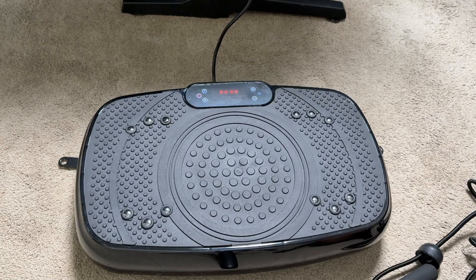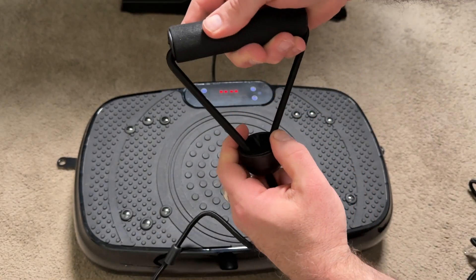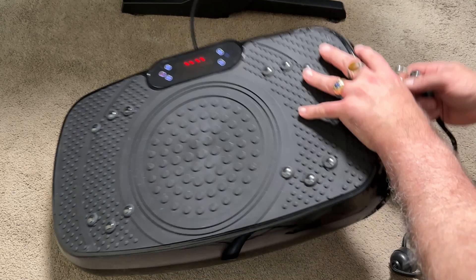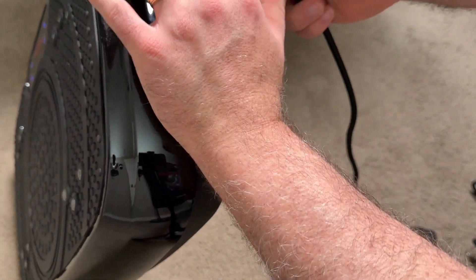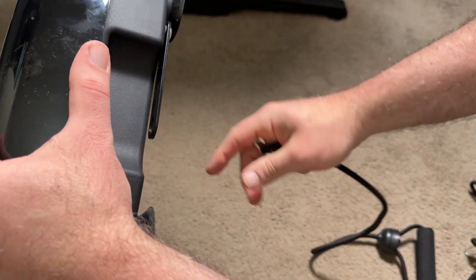Talking about my experience with the Tiscare Vibration Plate — this is a whole body workout you can get from this vibration plate, which has tons of modes. The first thing you'll notice is it comes with resistance band straps, which you can easily put on by sliding out the metal bars that are under the bottom of the vibration plate.